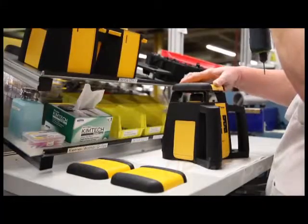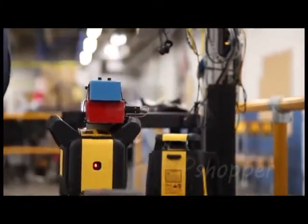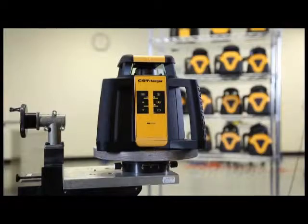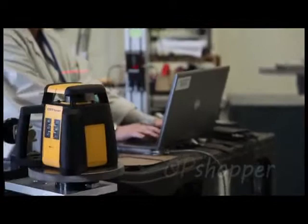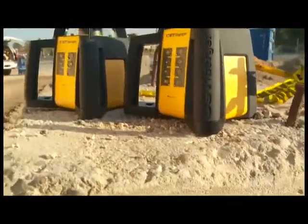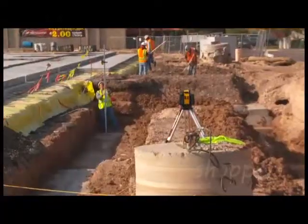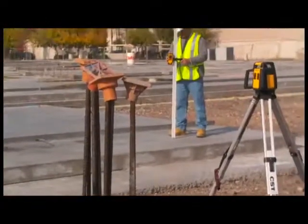The CST Berger RL25H and RL25HV were designed and manufactured in Watsika, Illinois. Every unit is individually calibrated after assembly and includes a calibration certificate to ensure the precision, quality, and durability you need to perform on the job site. The new family of rotary lasers from CST Berger are built to perform under the toughest job site conditions.